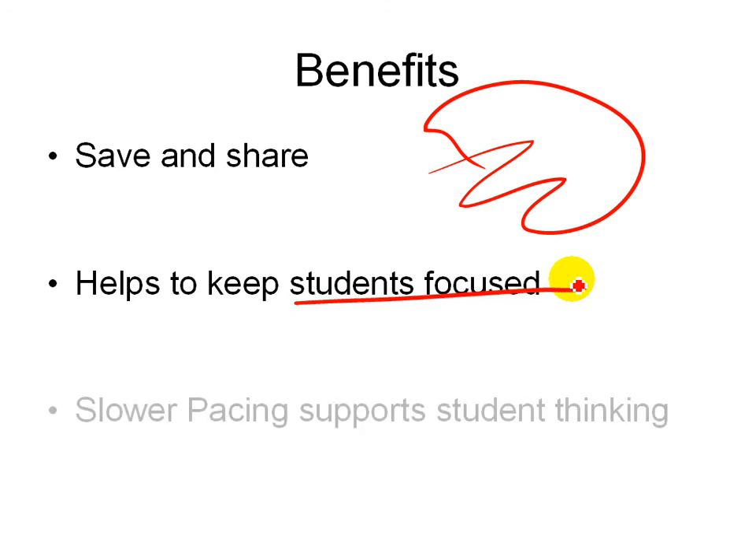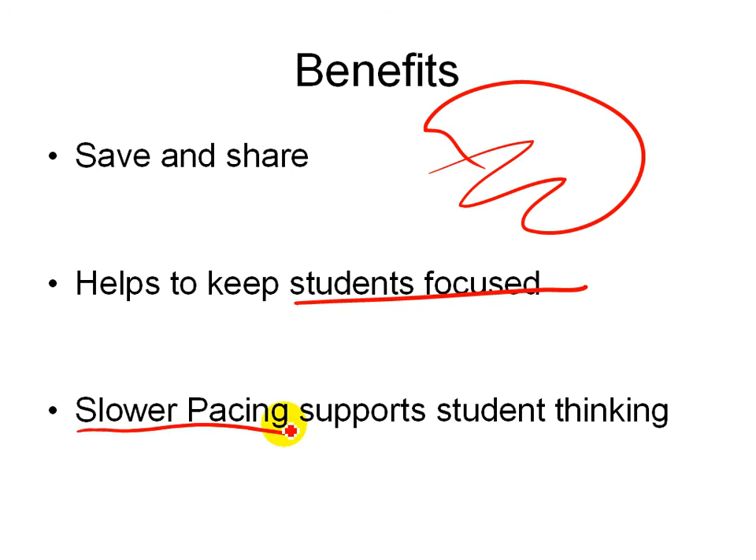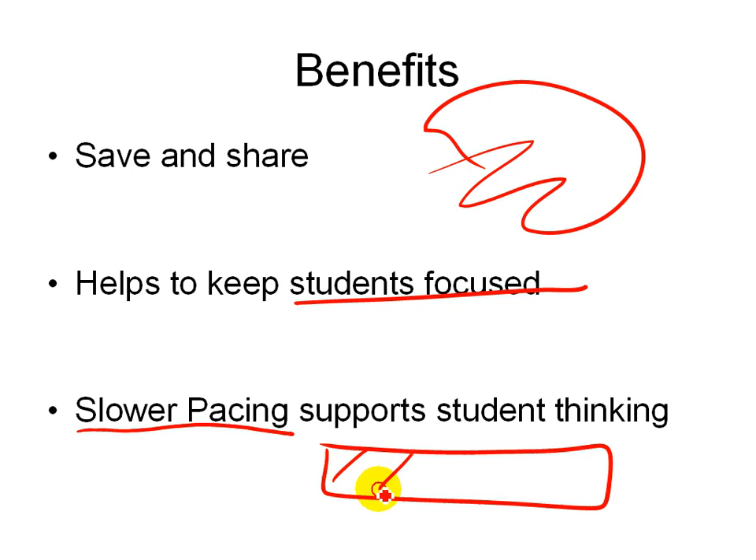One thing that may not be obvious is that it actually forces you to go a little slower. One of the things that students often complain about with PowerPoint is that it's just too fast. So when you're taking time to fill in what's not written on your slides, it slows the pacing down to something reasonable where students can spend time thinking while you're talking. So go ahead and grab your tablet and give it a try.